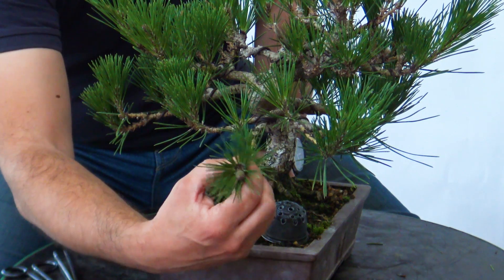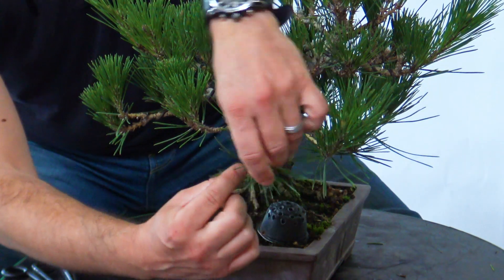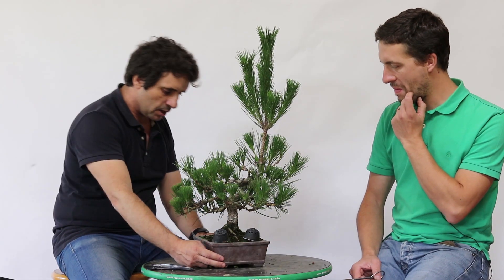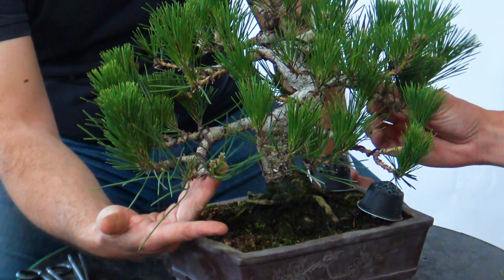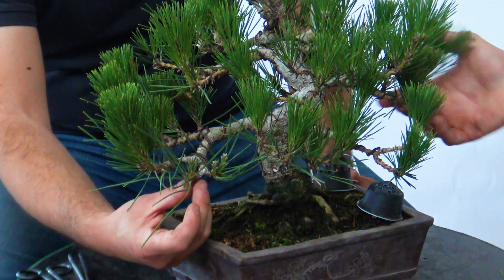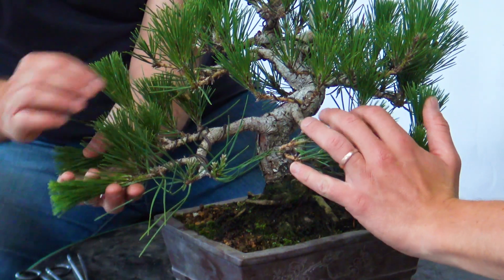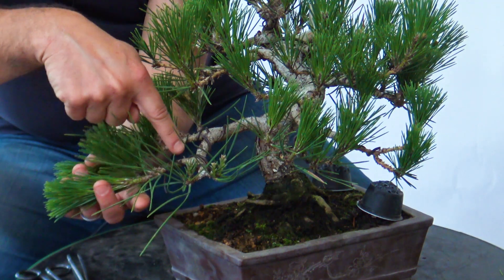Podes depois fazer esta situação: estas agulhas muito compridas, como eu estava a falar, cortá-las pela metade e elas vão aumentar — um trabalho que vou fazer mais num vídeo. Não é o trabalho que vamos fazer hoje. Se ver aqui esta vela está muito mais forte — automaticamente vamos substituir, vou cortar aqui, deixar um centímetro, centímetro e meio, vou cortar esta vela por aqui. Queria também mostrar que, no vídeo anterior, quando eu fiz a limpeza das acículas, tinha aqui duas ramas que na altura não criaram velas.